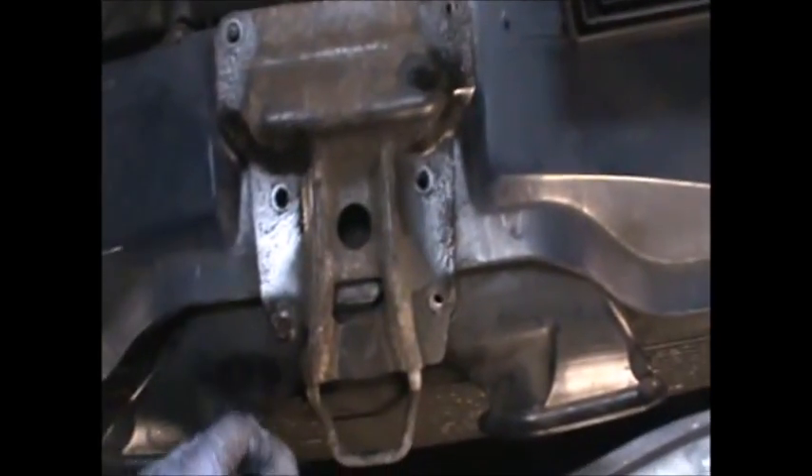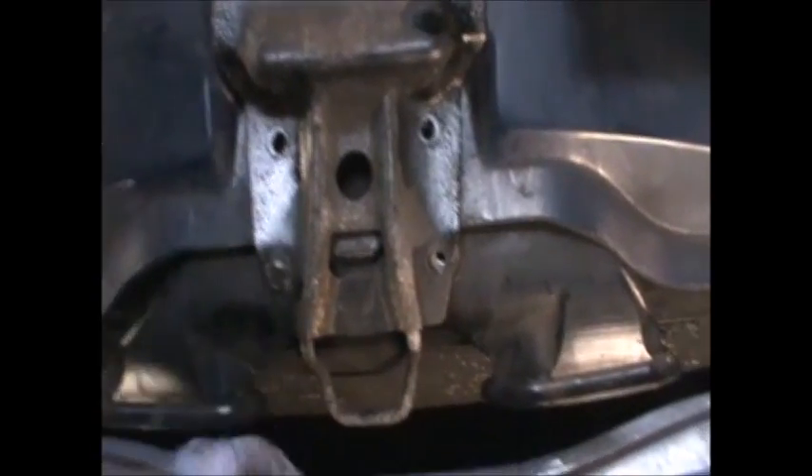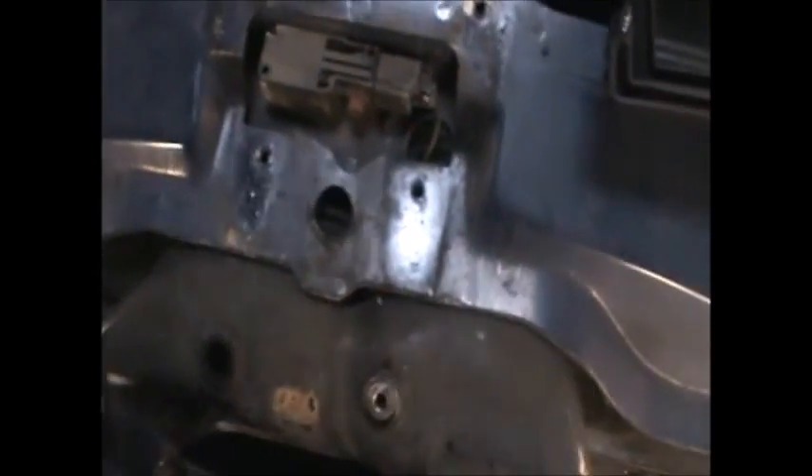The sensor is down there. We can also go ahead and remove this panel here — this is only a few 8mm bolts. Once you get them off, just remove this, put it to one side, and then you can pull this to give you a better view and access of the sensor. That's the wire for the sensor I'm trying to remove.